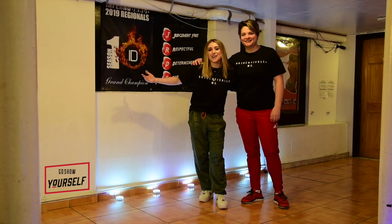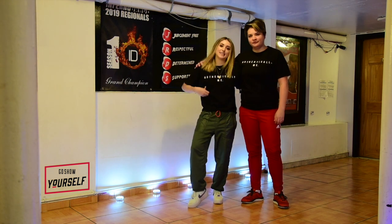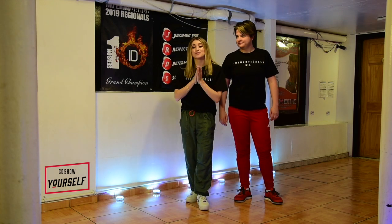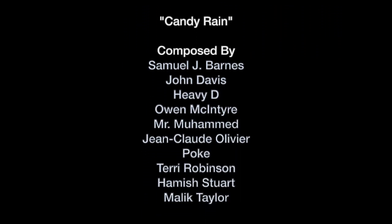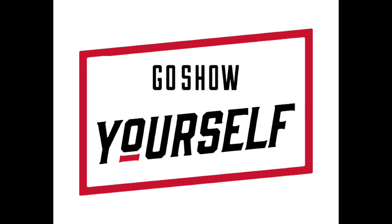Thank you guys so much for dancing with us. We hope you had fun. Make sure you tag us at B-Girl Tiny. Quick shout-out — you see these amazing t-shirts? Authentically me. Make sure you check out our clothing line online at www.goshowyourself.com. You can buy these tees online right now. Thank you guys so much for joining us, and we'll see you next time. Bye!